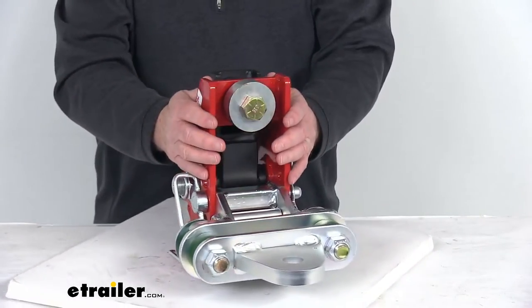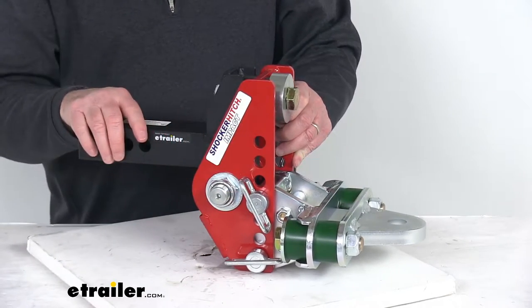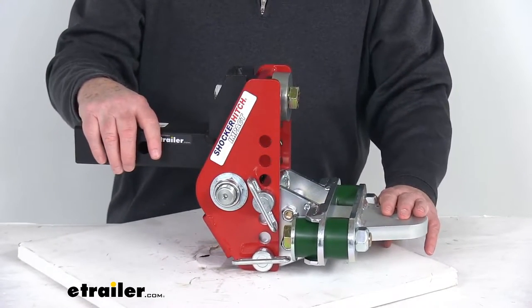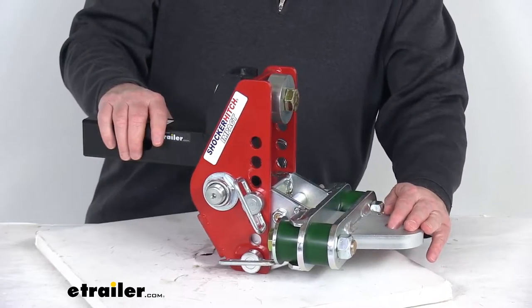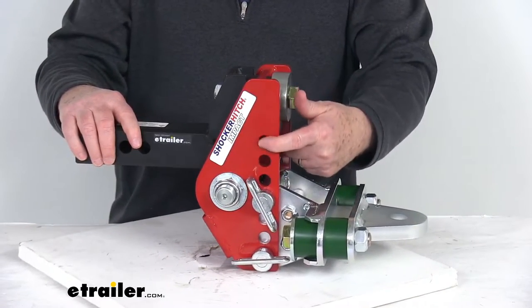It is a nice solid heavy duty adjustable channel, providing seven holes with a seven inch range of adjustability to tow trailers of various heights. The maximum drop, which is the position it's in right now, is about four inches. If you flip it over and use it in the rise position, the maximum rise will get you about three inches. The distance between the adjustment holes is one inch center to center.